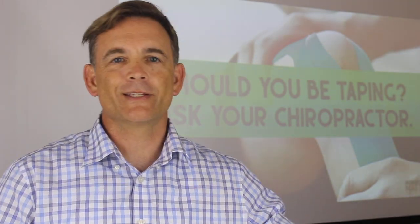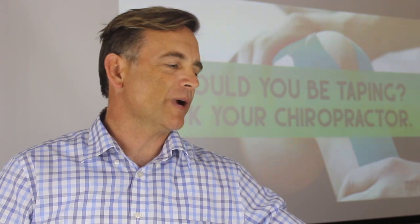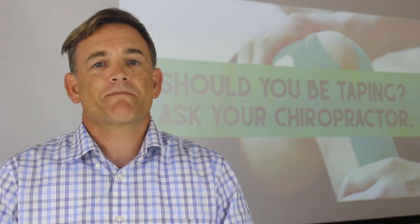Hey guys, it is time for another cup of awesomeness. It is Coffee Break time with Dr. Brett. Now a few weeks ago, I had some time to watch TV and I was watching the CrossFit Games.